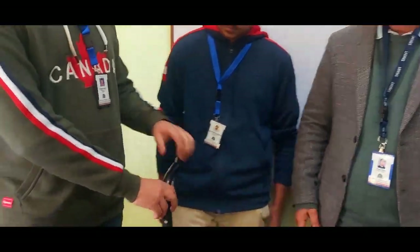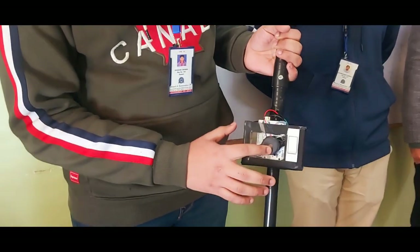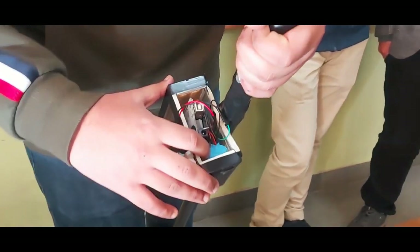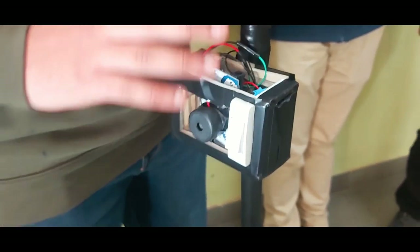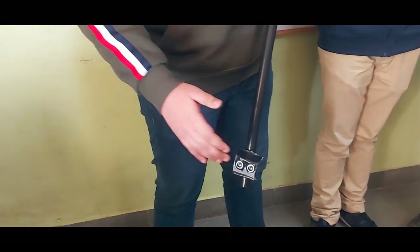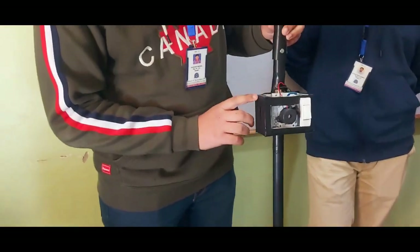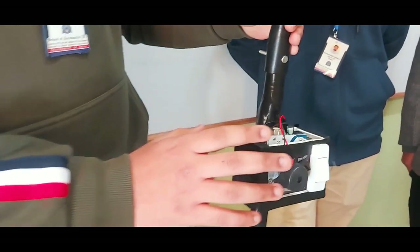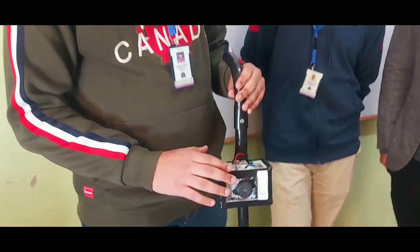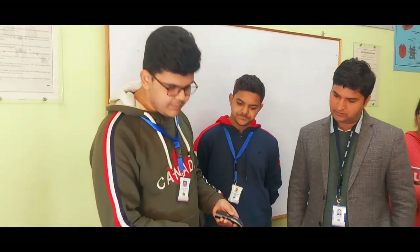Shubham, can you tell us which components are used? I have used an Arduino Uno. It has a buzzer attached to the Arduino Uno. It has a switch attached to the blind stick. Inside, I have a vibrating motor attached.